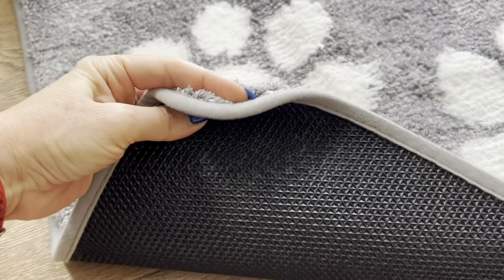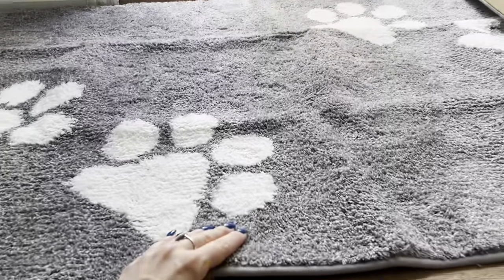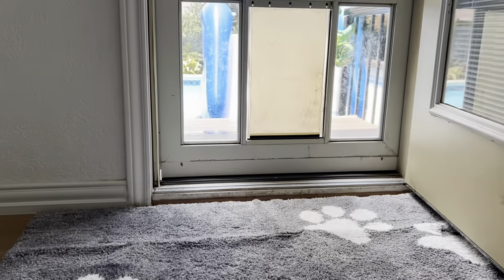I love that it has this grippy side so it doesn't slide away, because dogs can just run and have the whole thing slide off. This is straight out of the bag so it still has some creases, but in a couple of days it's just going to be flat to the floor.